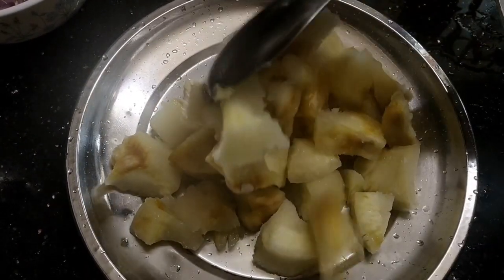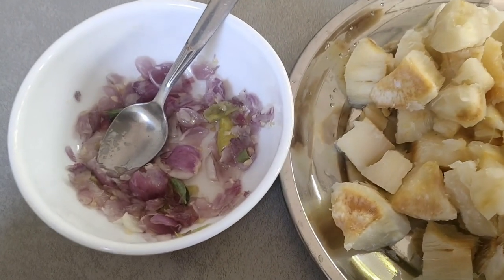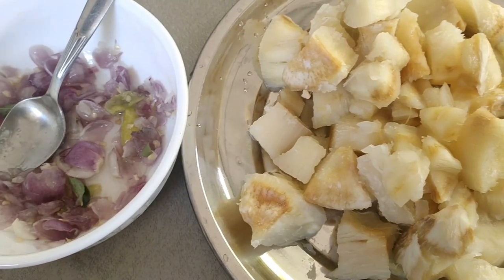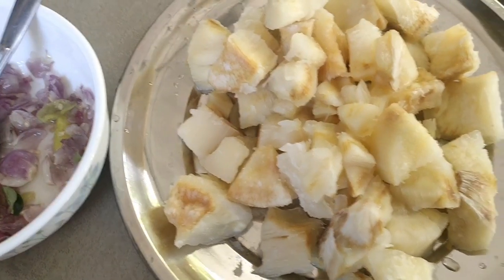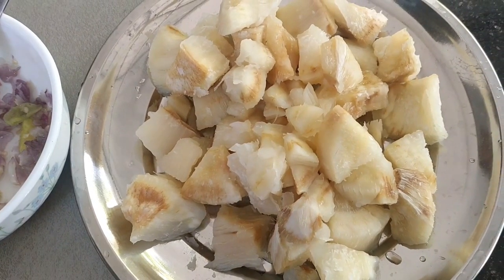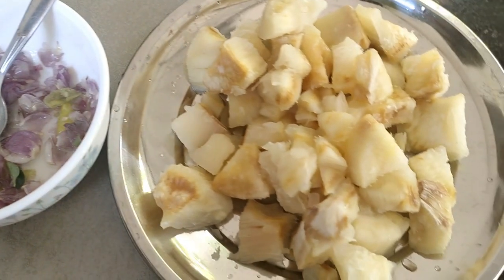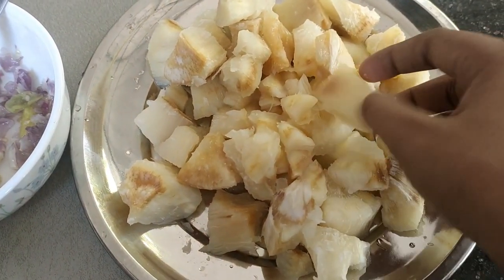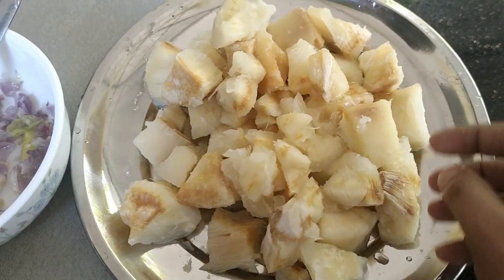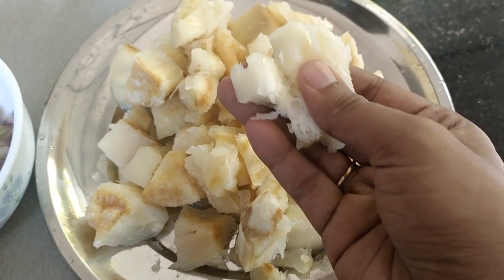Now we'll cook a cup in a bowl. Now we are ready to cook a cup. If you have a taste, please try it and subscribe to our channel. If you have a cup, you will have a taste of the cup.